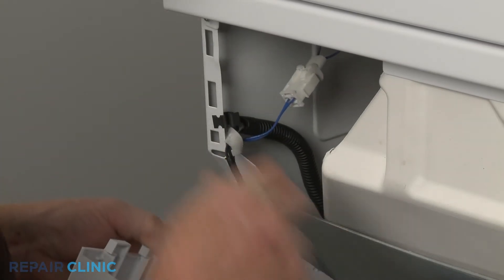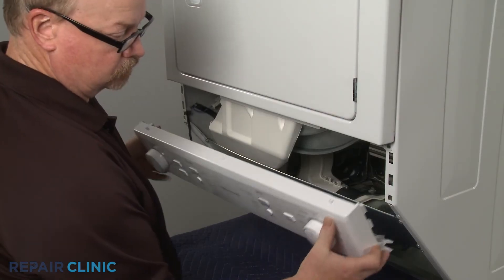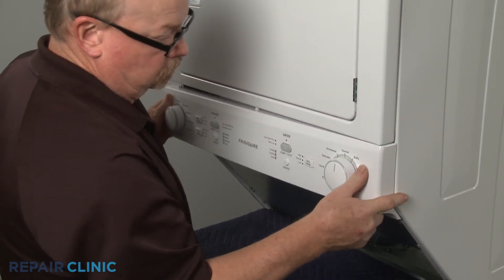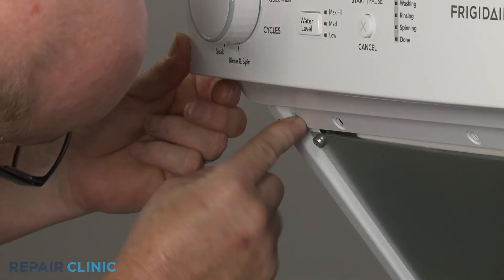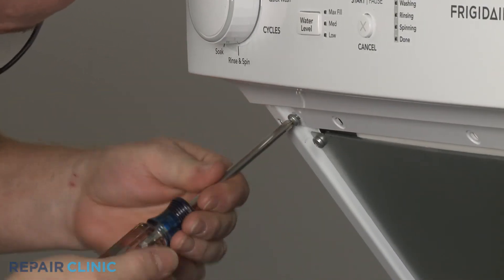Secure the wires in the retaining clip, then reposition the control panel. Replace the mounting screws.